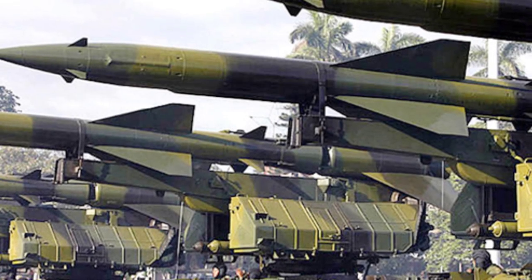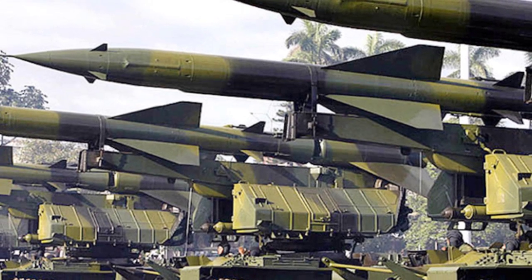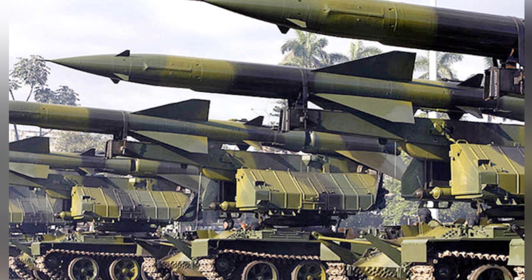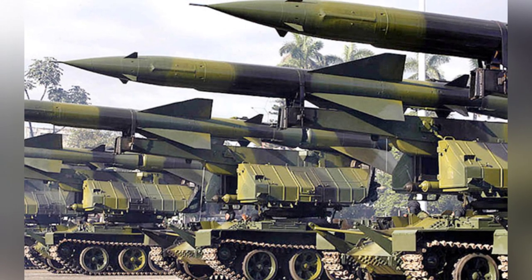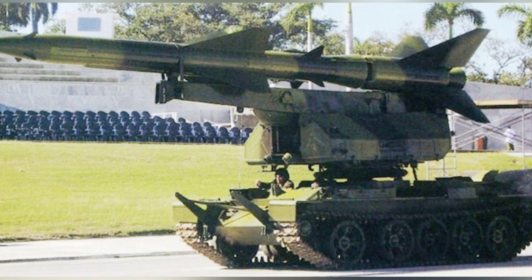At the 60th anniversary celebration of the Cuban Armed Forces in 2006, Cuba showcased many locally produced weapons and equipment at the military parade. These equipment are basically modified and upgraded from old equipment, retaining a strong Soviet-era atmosphere.